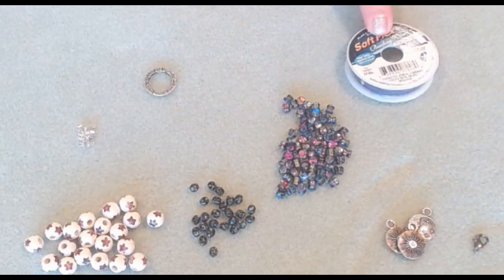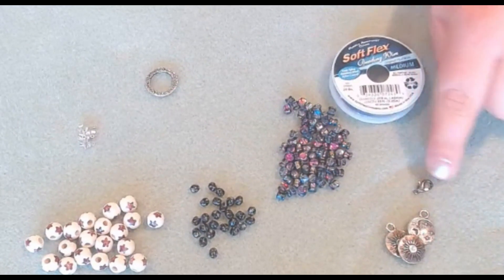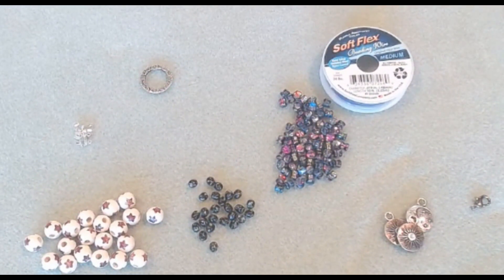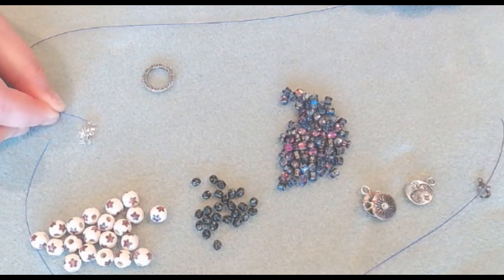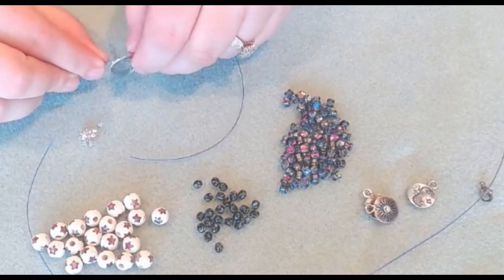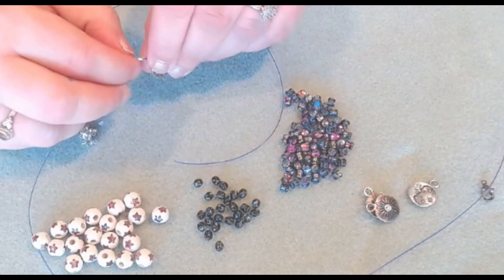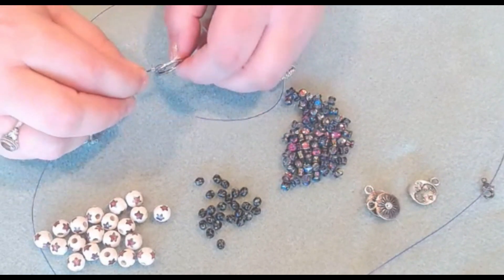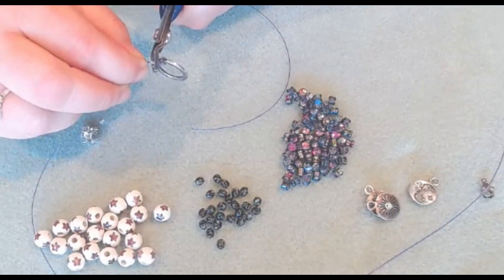Go ahead and cut two 10-inch lengths of your medium Softlex wire. I'm going to be using a lobster claw for my clasp, and you can use any clasp that you would like. So we have our 10-inch length. We're just going to slide on a 2x2. What I love about the Softlex is that it's going to show in the design, so you can really incorporate it and make it match your beads. We're just going to loop it back through our 2x2.